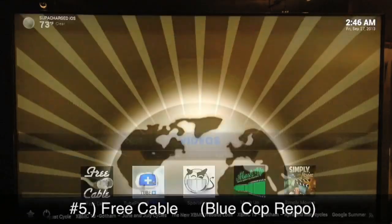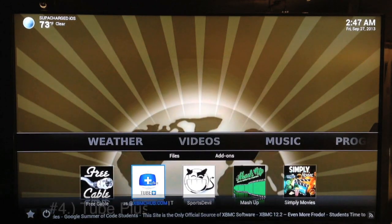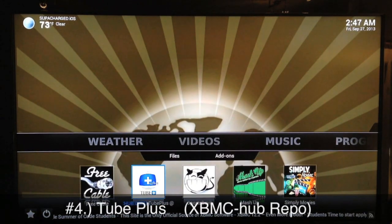You can see right there it says HD, so it's 720p, great quality. Like I said though, you have to wait till the next day to use Free Cable because most episodes don't get added as fast as some of the other plugins.